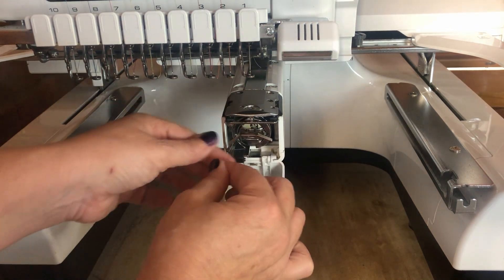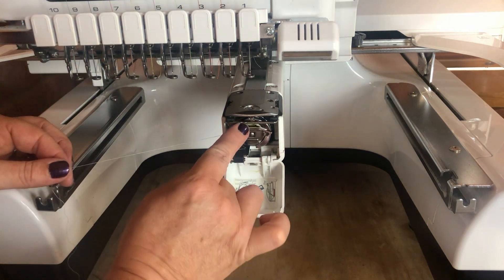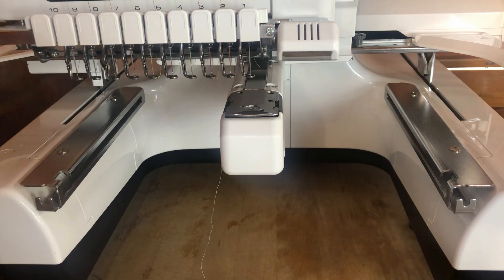We still have our couple of inches of tail of thread, which is perfect. Then we're going to push the lever up and close the cover, and you're ready to continue sewing.